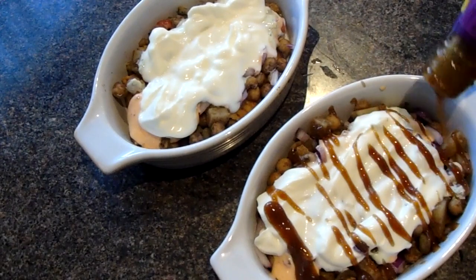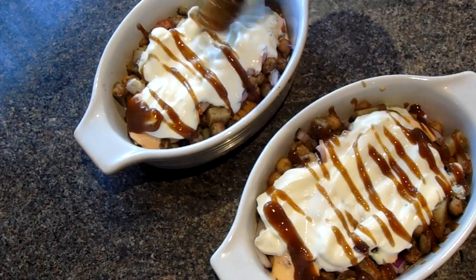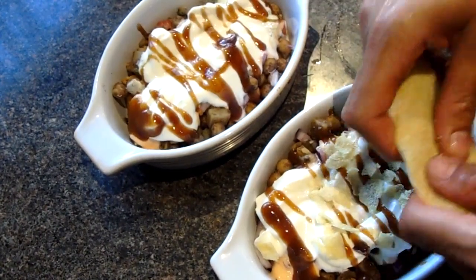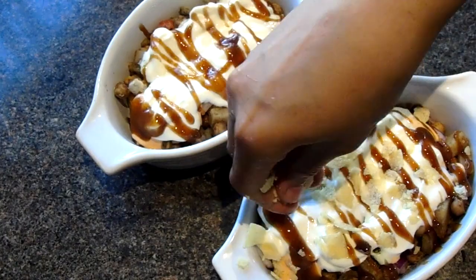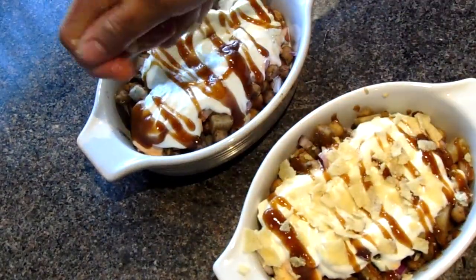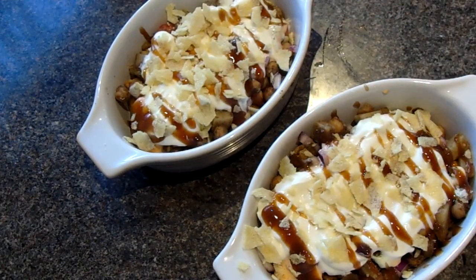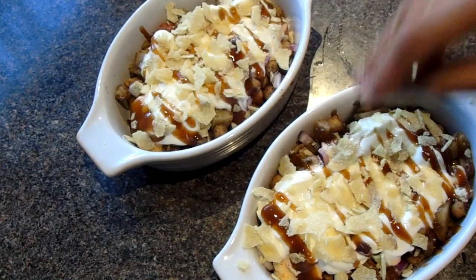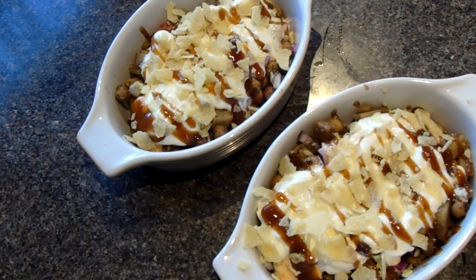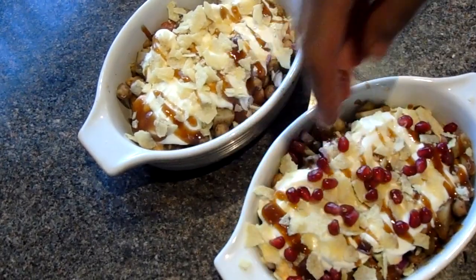Drizzle the tamarind sauce on top of the samosa chaat. Top the samosa chaat by crushing the papadums and sprinkling them on top. And finally, top with some pomegranate seeds.